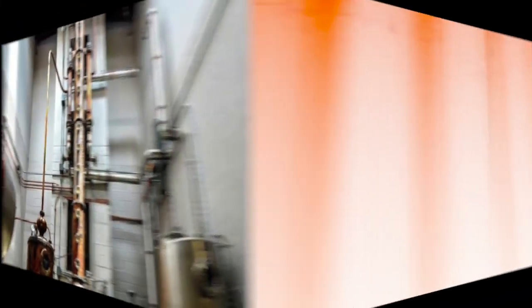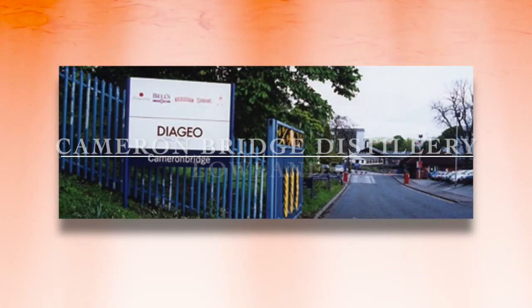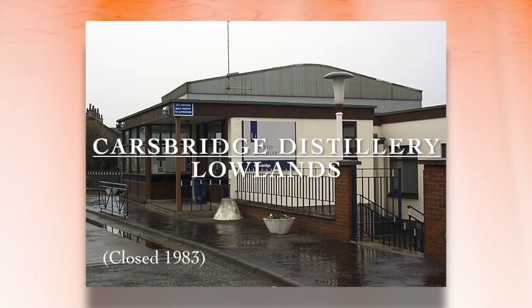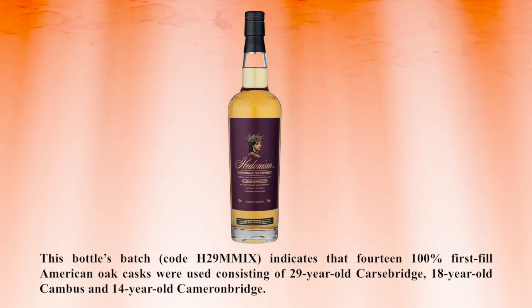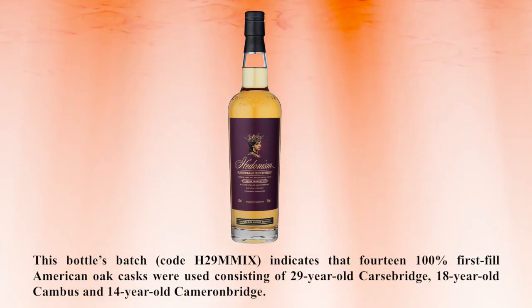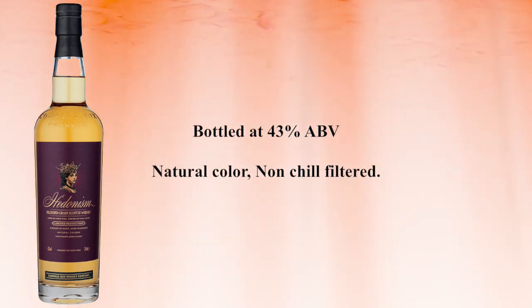The process is more efficient than single malt distillation, and the aim is to produce a spirit high in alcohol and light in character. The spirit for Hedonism is sourced from three lowland grain distilleries: Cameron Bridge Distillery, which is the largest and oldest grain distillery in Europe; Cambus Distillery, which was closed in 1993; and Carsbridge Distillery, also in the Lowlands, closed in 1983. The bottle's batch code H29MMIX indicates that 14, 100% first-fill American oak casks were used, consisting of 29-year-old Carsbridge, 18-year-old Cambus, and 14-year-old Cameron Bridge. Compass Box Hedonism is bottled at 43% alcohol by volume, is natural color, and is non-chill filtered.